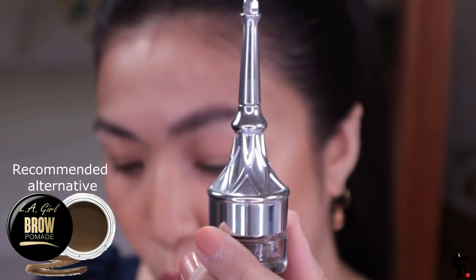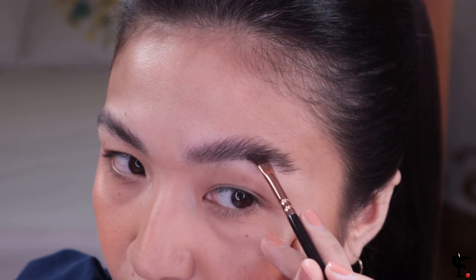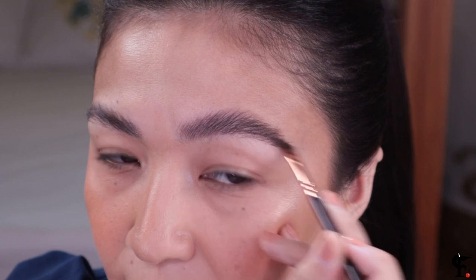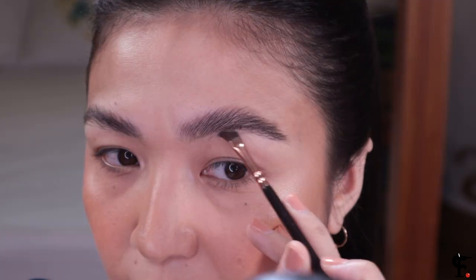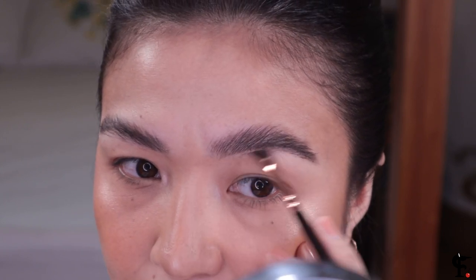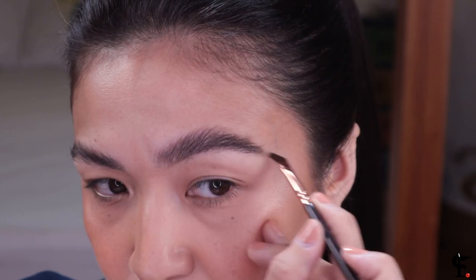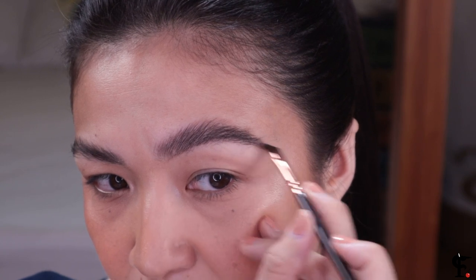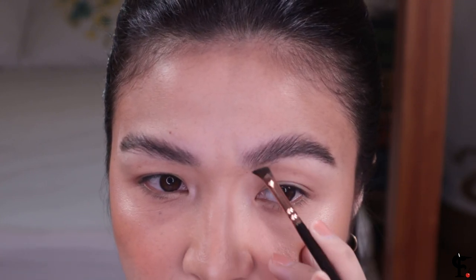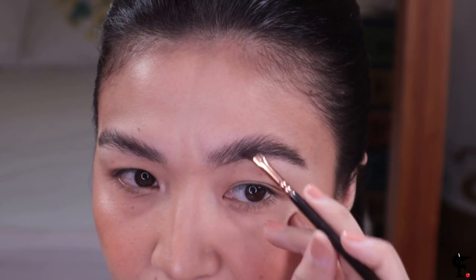Let's use this brow pomade to really give structure to the underneath. This is the Benefit Ka-Brow in shade number four, and I'm going to use this Zoeva wing liner brush — or any angled brush of your choice. All you have to do is emphasize that arch by drawing on the pomade, starting from almost the tail of the eyebrow and distributing the pigment little by little towards the front. It takes a super light hand — you need some practice, you're not going to get it the first time. Very, very light in front — just yung mga tira-tira lang nung brush — and then spread those remnants towards the end of your tail.